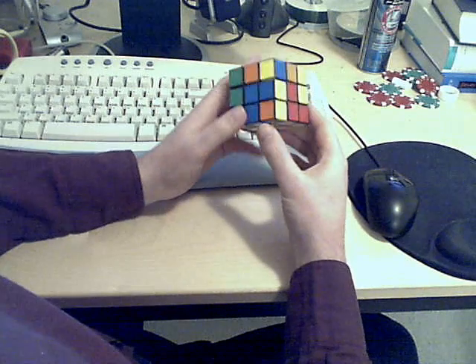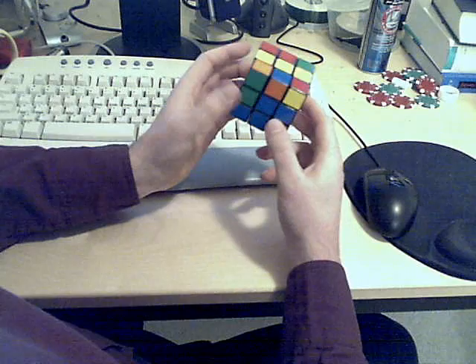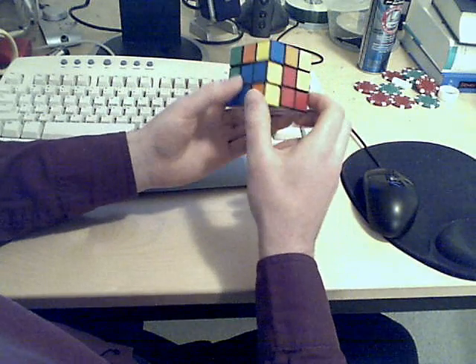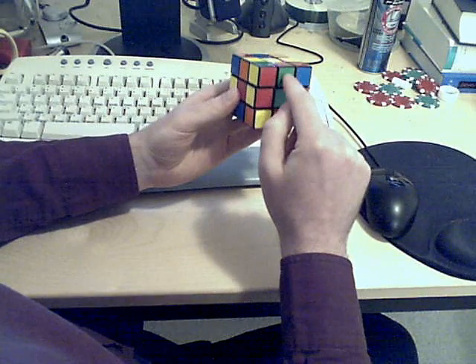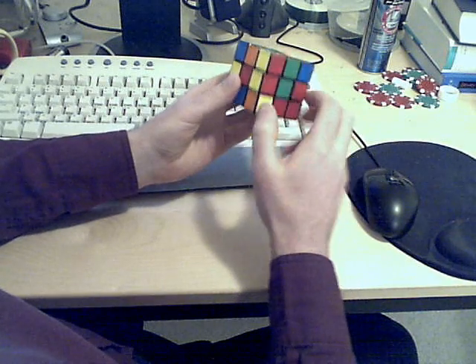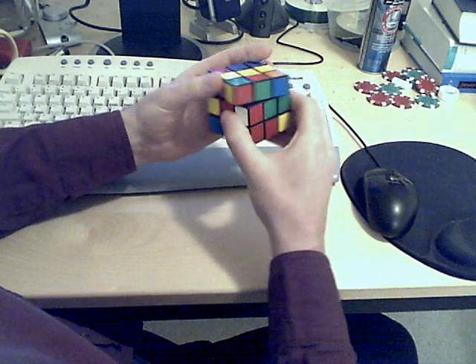Now we turn the cube upside down, so the previous U-face is now the D-face. Then we're doing three edge pieces — here, here, and here. Move the D-face, find the right piece. It's red-green. Let's move it into place.